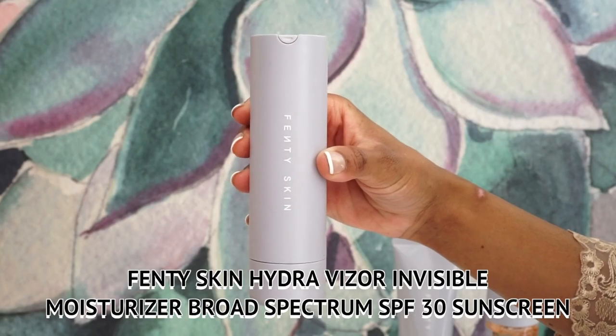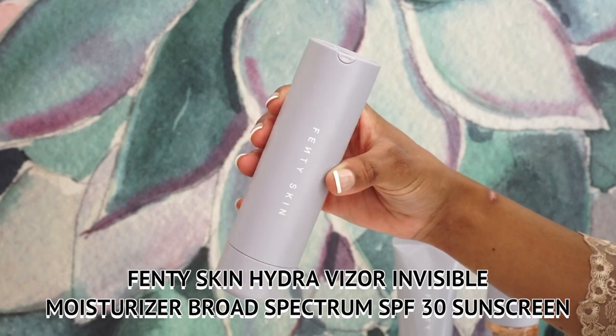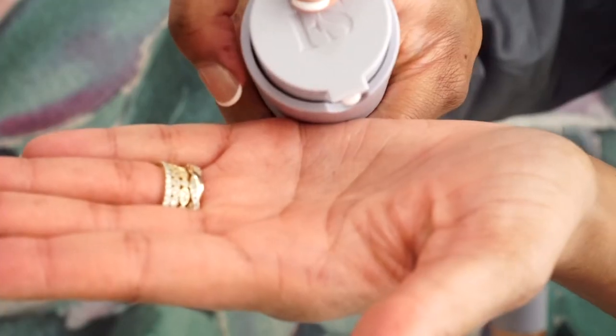Once that step is complete, it's time to add moisture. I'm going to use the Fenty Skin Hydra Visor Invisible Moisturizer Broad Spectrum SPF 30 Sunscreen — a sunscreen and moisturizer all in one. I love how simplistic and innovative the packaging is: a twist cap to close and open. It has a light pink tint and smells like fresh melons. This is very important because we're not only moisturizing, we're adding SPF to protect us from those harmful rays.